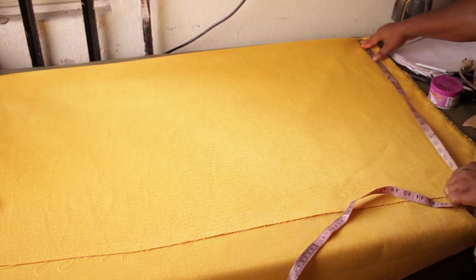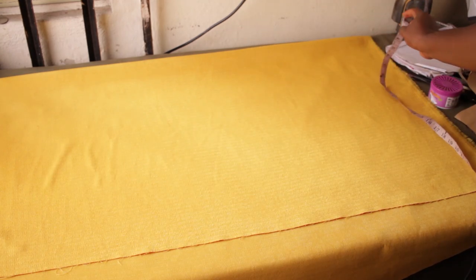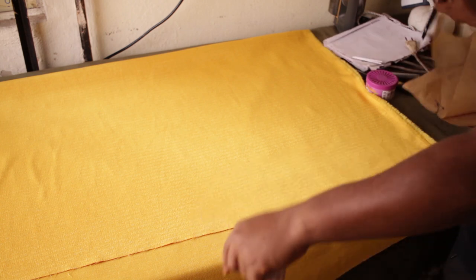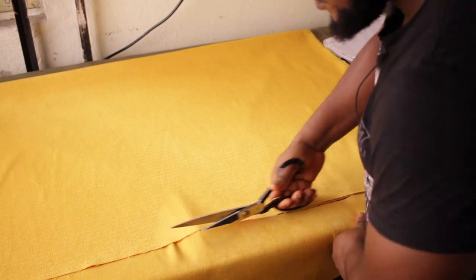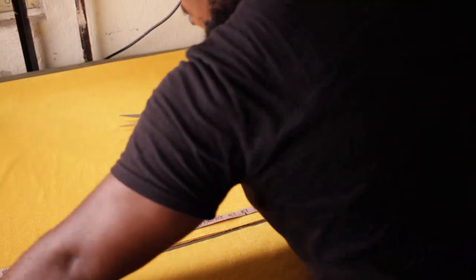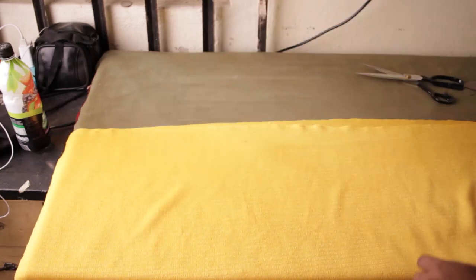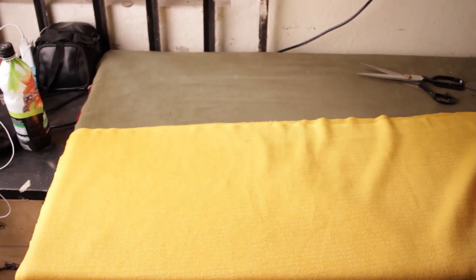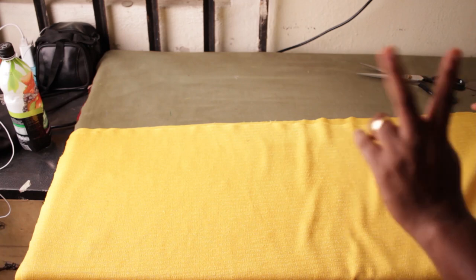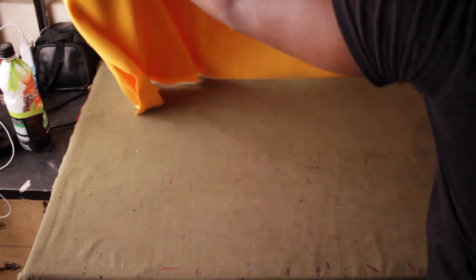From here to here is my 25 inches. I'm going to first cut all the way along, then measure my 41 inches. Because I put it on a fold, I've basically cut two parts — I've cut it into two. One of them is the long length of 41 inches and the other one needs to be reduced to 33 inches.